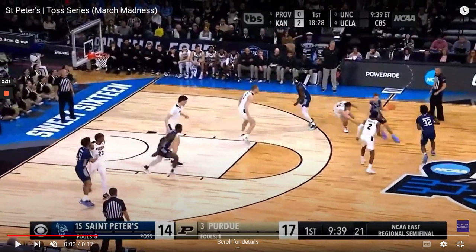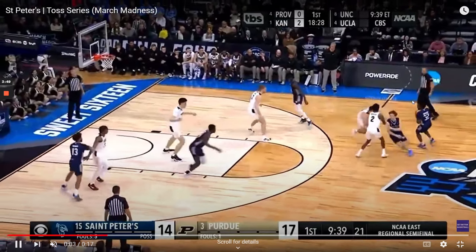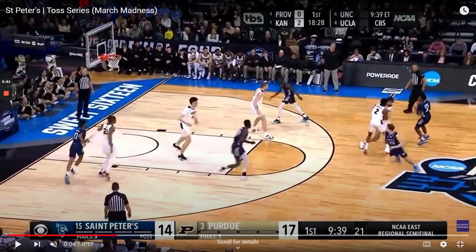Here comes the toss action. As a football coach, we would call this a toss play when the quarterback tosses the ball back to a running back — it's very similar here. We're going to get the pin down, and now a pass and then a toss back to the original passer. Off of that is going to be the flare screen — this player is setting up for the flare.